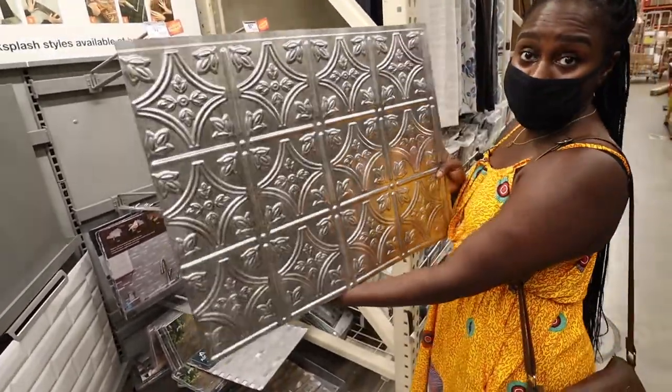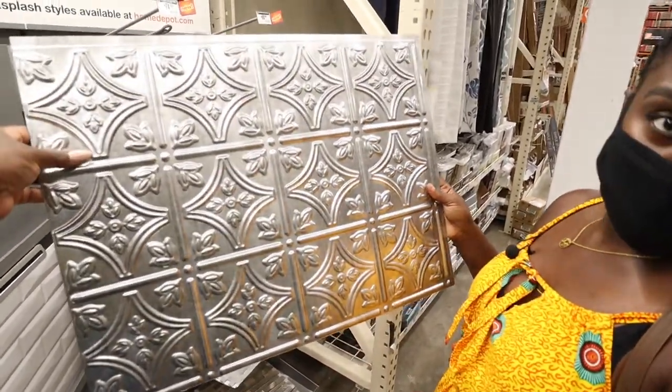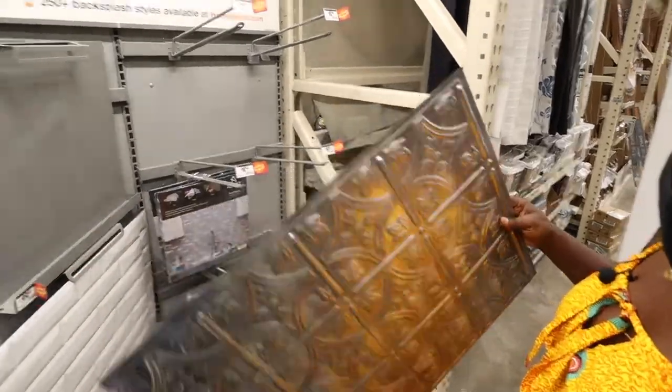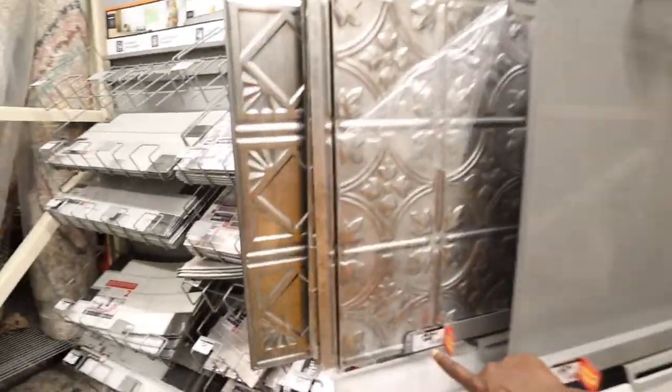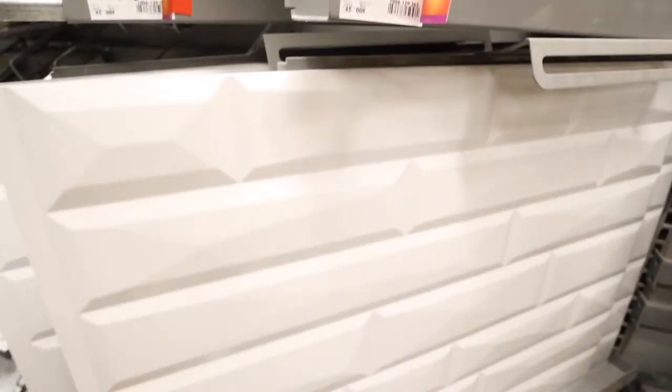This is definitely an alternative to remodeling the kitchen if you want to be a little bit more cost-effective. These are $20.98 and these ones over here are also $20.98 for the subway look.